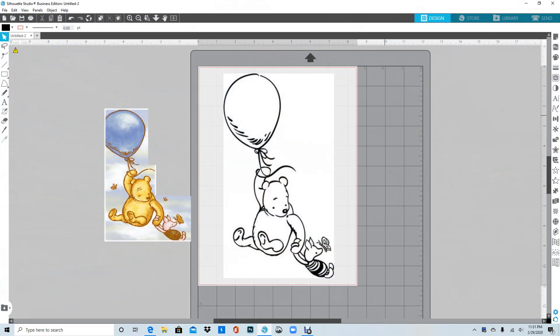Hello everyone. Today I'm making a centerpiece for someone and they want it three feet tall. In order to do that I have to use a coloring page and get the image. I couldn't find one with high enough resolution for a three-foot centerpiece, so I found a coloring page and I'm going to recreate the image — just the balloon, Pooh, and Piglet, without the butterflies.